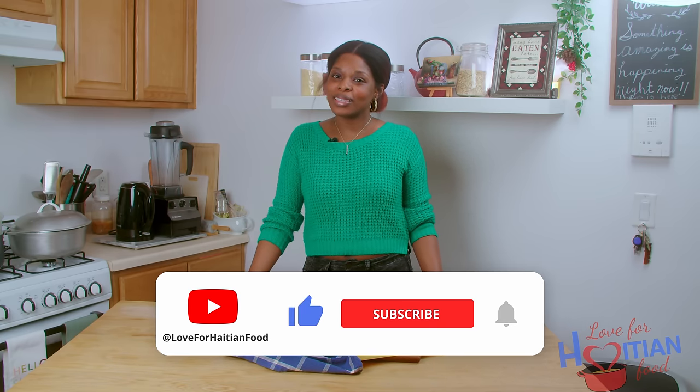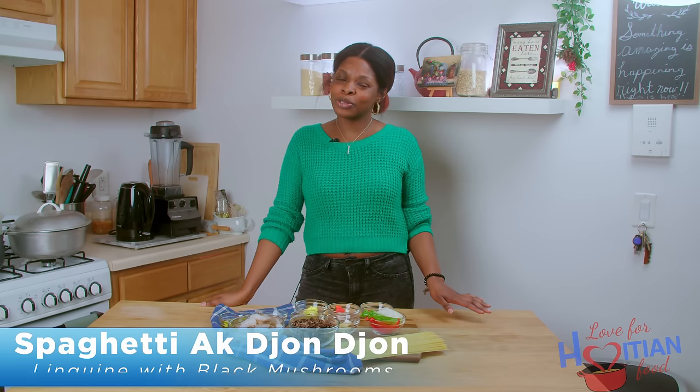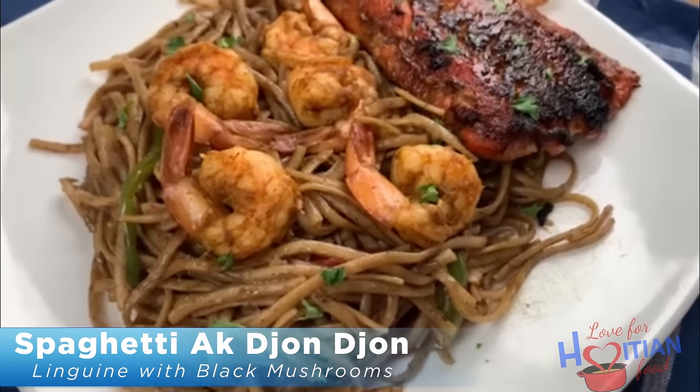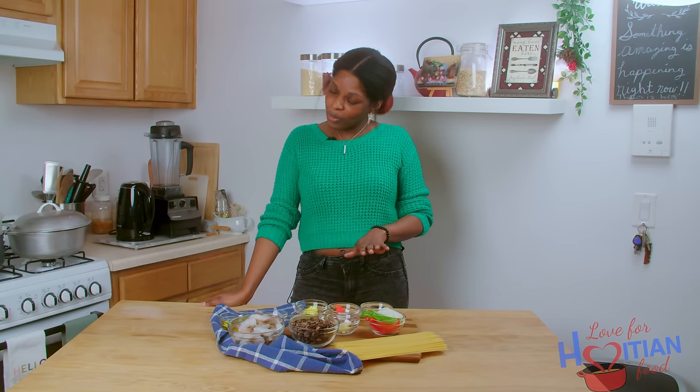Hey guys, welcome to another episode of Love for Haitian Food. I am your host, Mani Cherie. If this is your first time here, welcome. Please like, share this video, and subscribe to my channel if you like what you see here. Today I'm going to show you how to make spaghetti ag jojo, which is spaghetti with black mushrooms. Actually, I'm using linguine for this recipe, but I think it sounds smoother when you say spaghetti ag jojo. Anyway, I'm making it with shrimp. It's really good, and if you want to see how I make it, stay tuned.